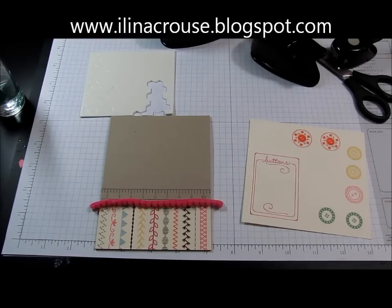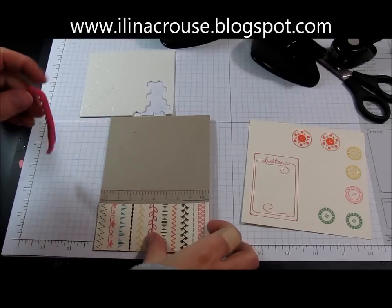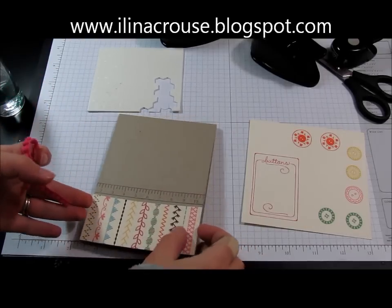Hi everyone and welcome to another Clean and Simple Tuesday — it's almost Wednesday but still Tuesday for me. Today I will show you how to make another clean and simple card.